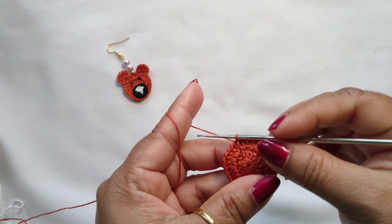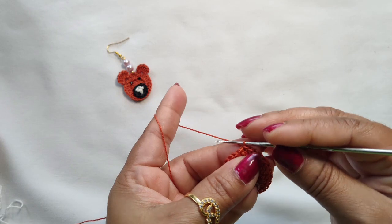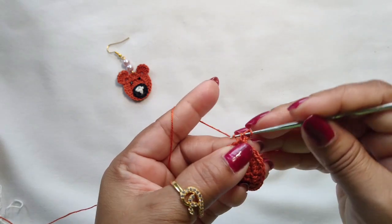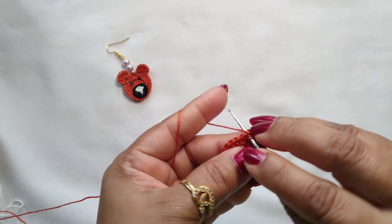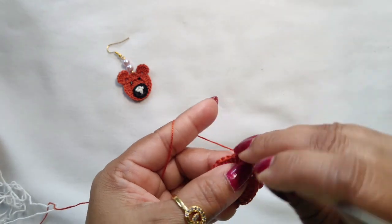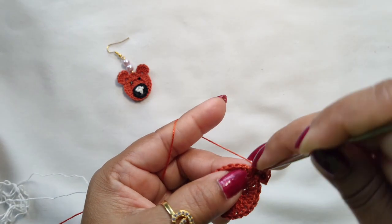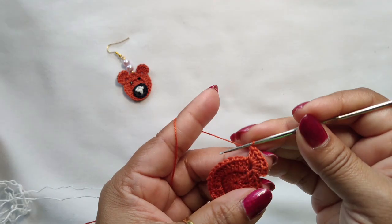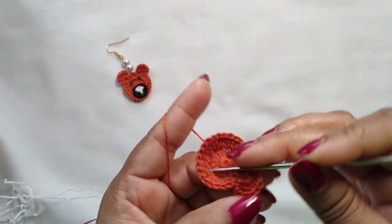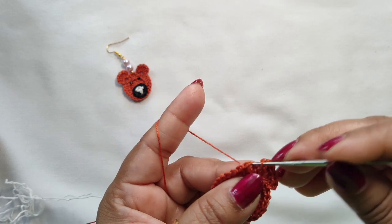In the first stitch make a slip stitch so we are done with the second round. Now we are going to make the ears. Make 2 chains, then into the same stitch make 1 double crochet, 2 double crochet, 3 double crochet, 4 double crochet, 5 double crochet, and 6 double crochet. Make 2 chains and into the same stitch make a slip stitch. Our first ear is done.